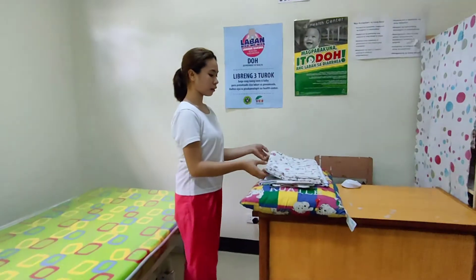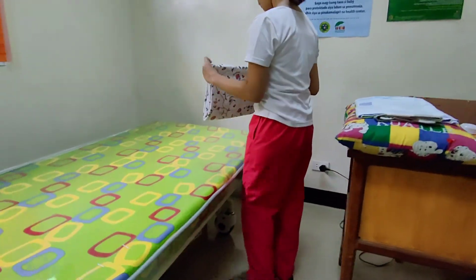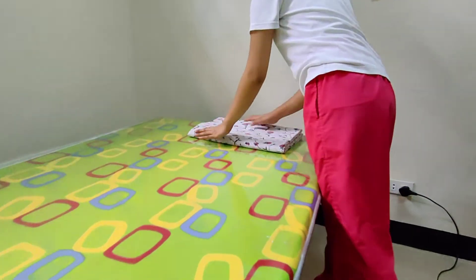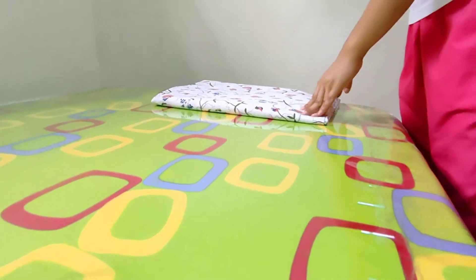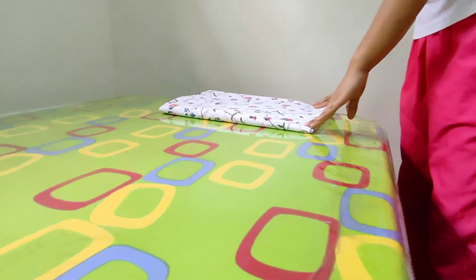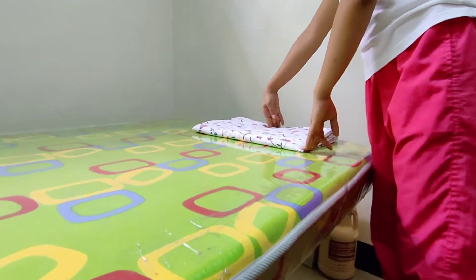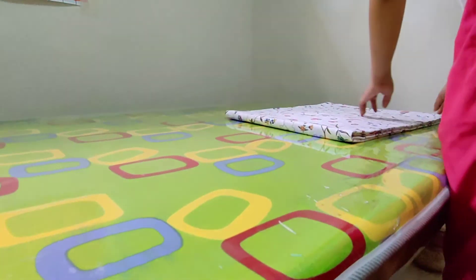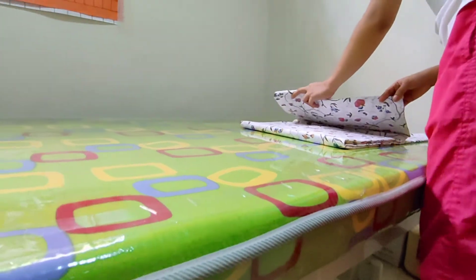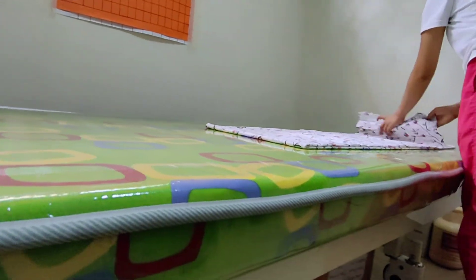Next, get the bottom sheet and place it at the foot part of the bed, because it is the bottom sheet. Always remember that the wider hem should be at the foot part of the bed. Open the bottom sheet towards the center of the bed and then spread it up to the head part.